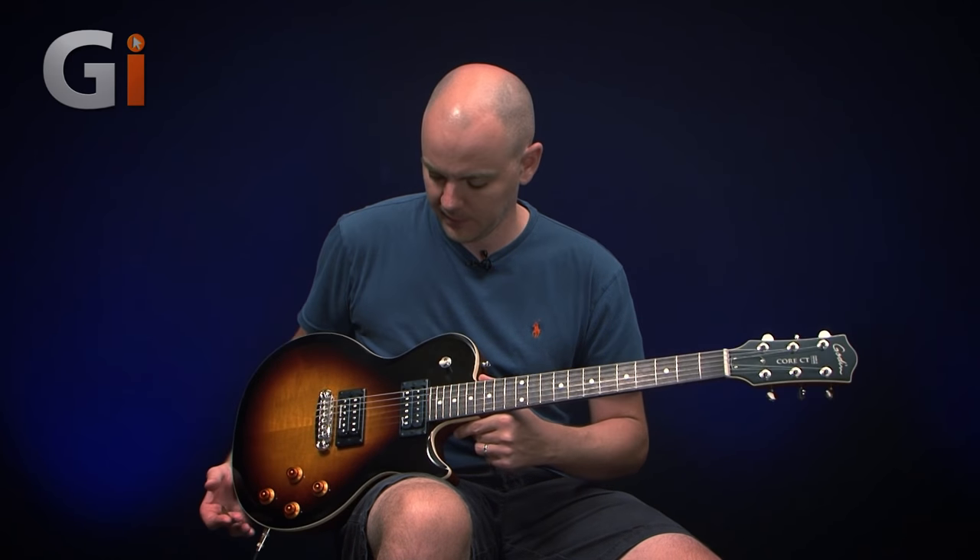Hey, Lewis Turner here for Guitar Interactive Magazine, back with another guitar review. This one we're checking out the very gorgeous looking Goodin Core CT. And here it is. So you heard it there at the start. We go through some of the different features starting down the headstock, and then we hear some of the different sounds that we can get from this particular model.